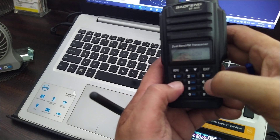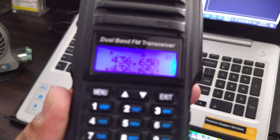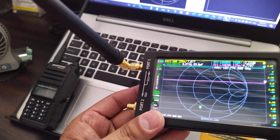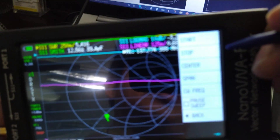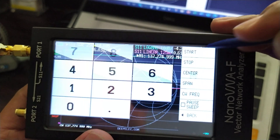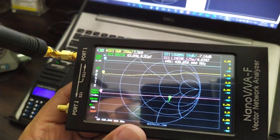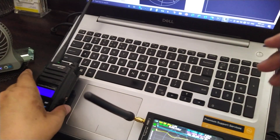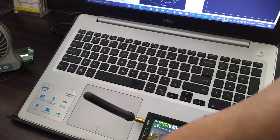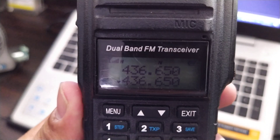Let's check a different frequency — let's go to UHF, 436.650 MHz. There's no light on the radio now, which means no transmission is being received. So we are going to set our nano VNA to 436.650 MHz — Start: 436.650 megahertz. Now it's transmitting. Can you hear that noise? See, it's transmitting!